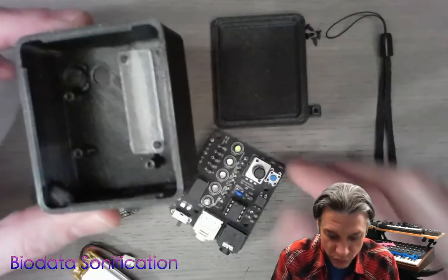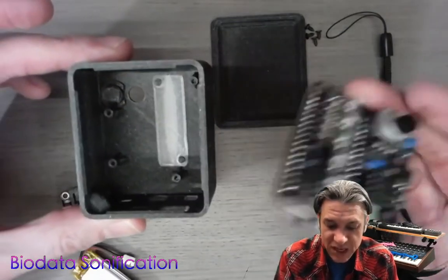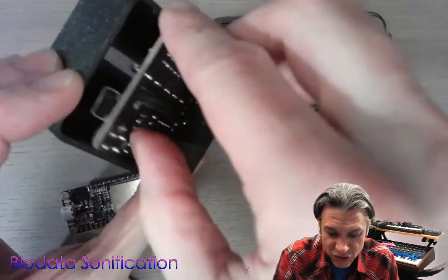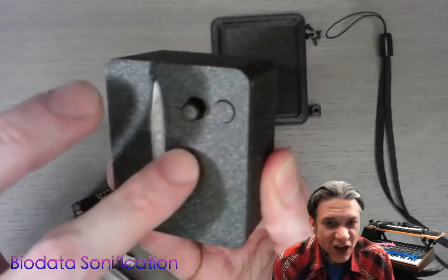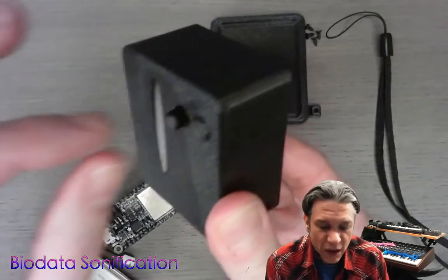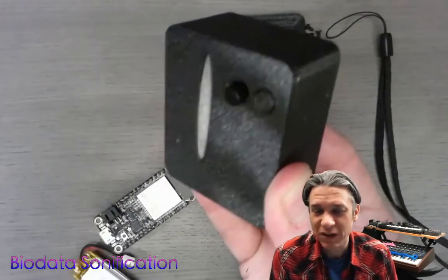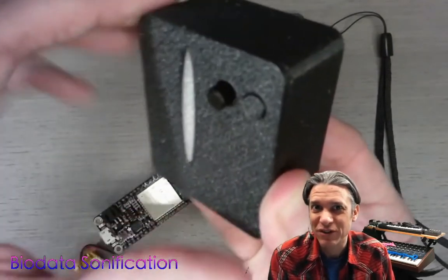Now we have our diffuser in place and our button in place — it's time to insert the board. Without attaching our ESP32, we want to take our biodata board and slide it in with the jacks and the switch facing down. If the potentiometer was able to flex forward appropriately, it should be really easy to get in. If you have any trouble inserting the board, usually it's the potentiometer which is causing trouble — fiddle around with it a little bit.